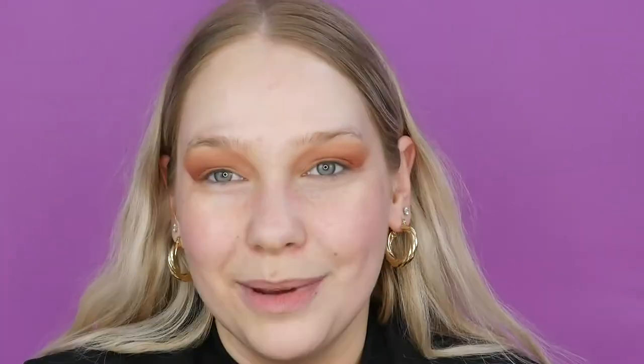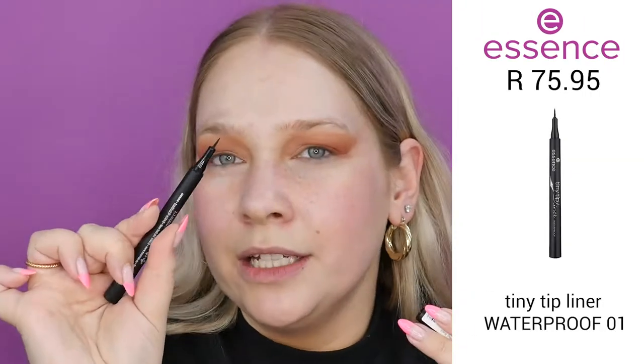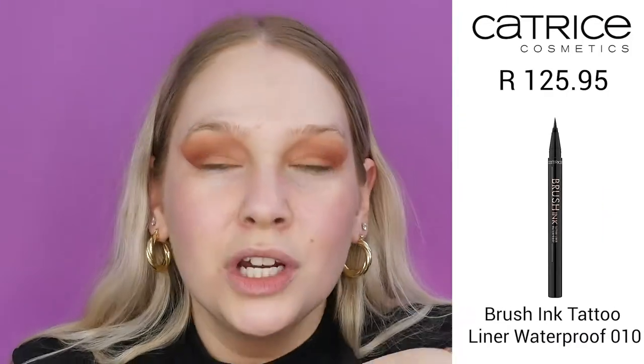I have three eyeliners I'd recommend for achieving this look. First, the Essence Tiny Tip Liner — waterproof, with such a tiny little tip that's perfect for detail and lasts the whole night. Second, the Catrice Brush Ink Tattoo Liner, also waterproof, which has a brush pen applicator — amazing compared to the felt tip of the tiny tip liner. I'm going to zoom in closer so you can really see how to do this winged bat look.